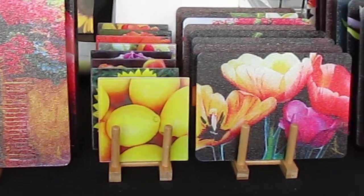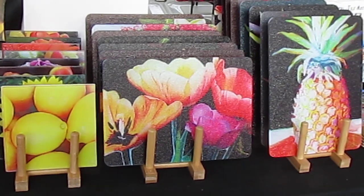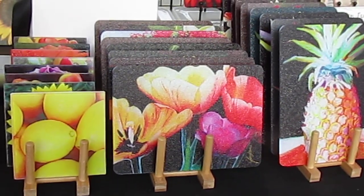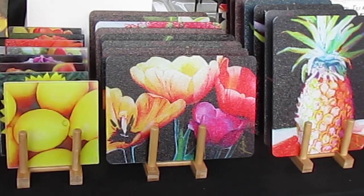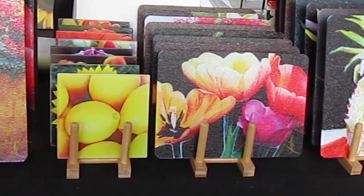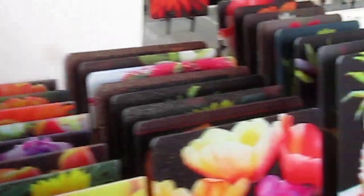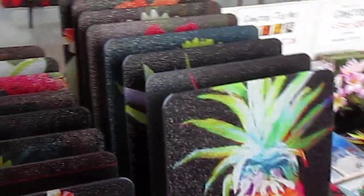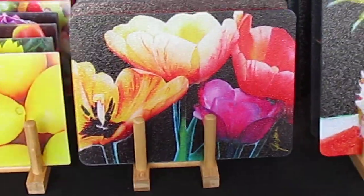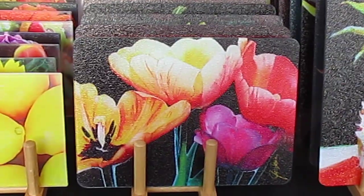This is our second or third weekend of showing them at the street fair. And now they'll be online and available to purchase. We're very excited. I have some really nice patterns. I want to show you one that everybody seems to love — this tulip, which makes a great centerpiece for the table.